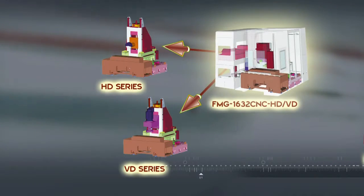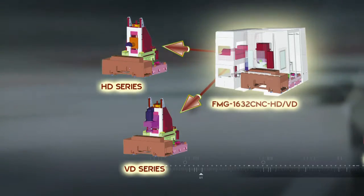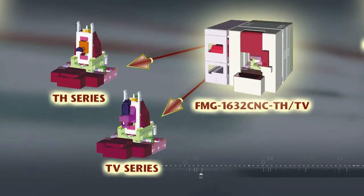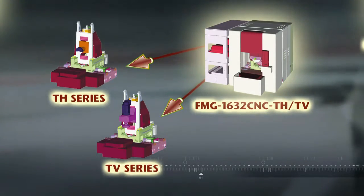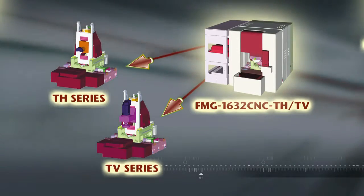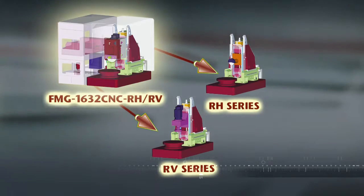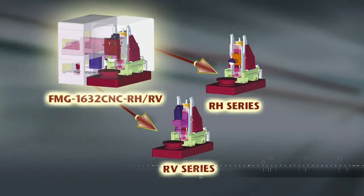Firstly, we have the D series machines which are supplied with a fixed work table for super rigid machining. Next, there is the T series which comes with a 180 degree rotating work table for high production volume and efficient workpiece changeover. Finally, we have the R series which provides a fully rotating and indexing work table for even more versatile multi-phase machining options.